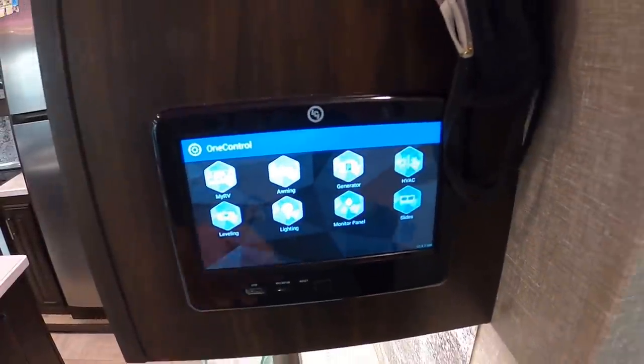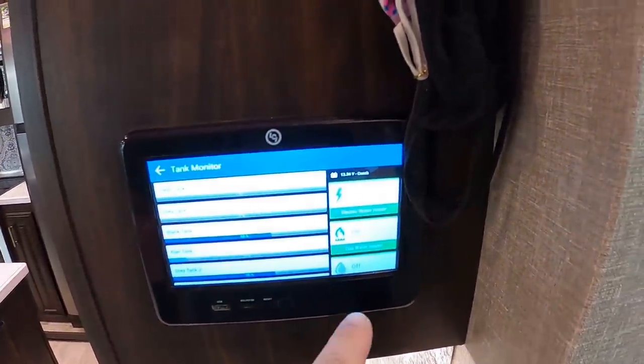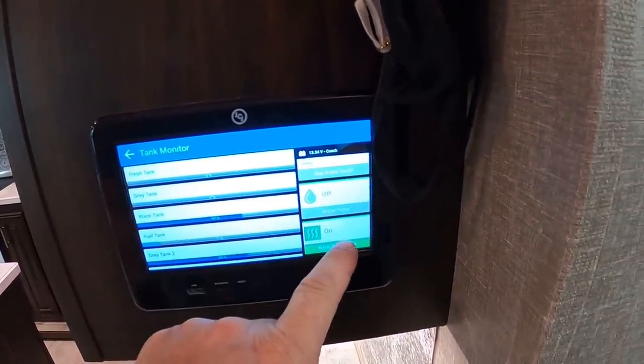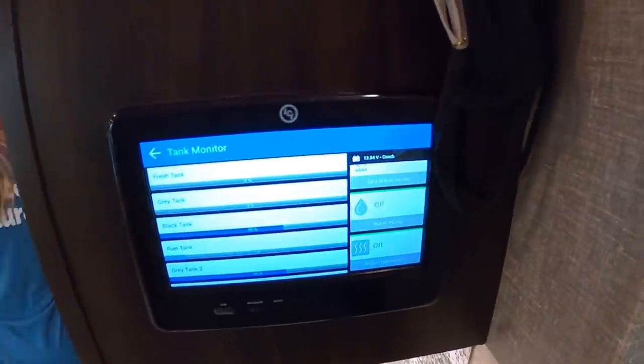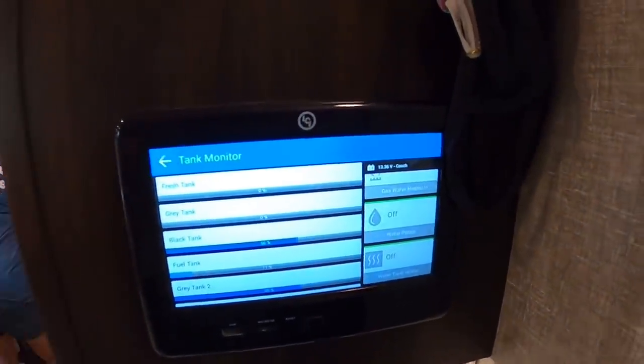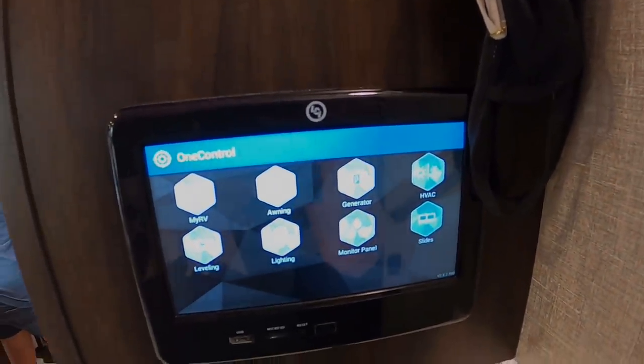Now that they're almost ready, coming over to the one-control panel to check the water system: turn off the electric hot water heater, the gas, and the water tank heaters — they could have been turned off a couple days ago but it's been freezing at night so they were left on. Turn off the AC and they should be just about ready to pull the jacks up and hook up to the truck.